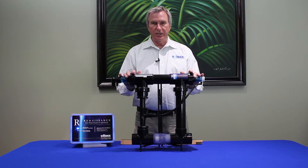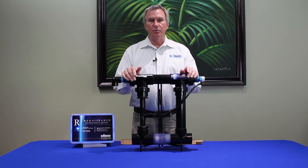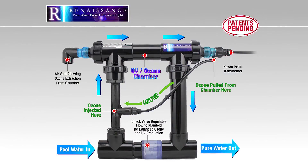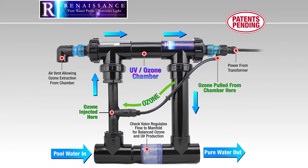There are two processes that go on here, and I'll show you how it mounts up as we get further along. There are two components to the system: you have a power supply and you have the manifold with the UV chamber itself, and what happens is using your existing pool pump.